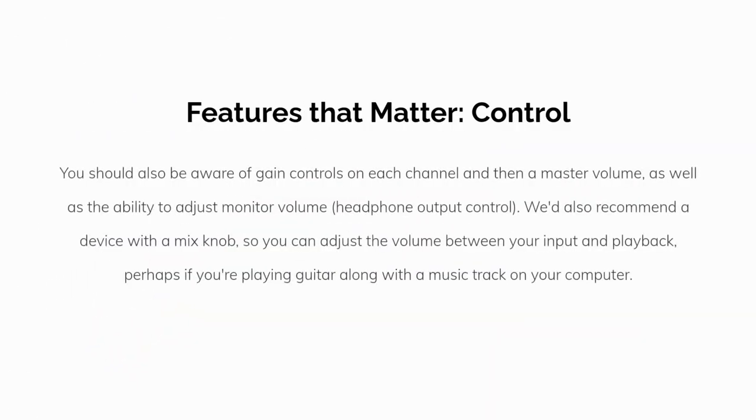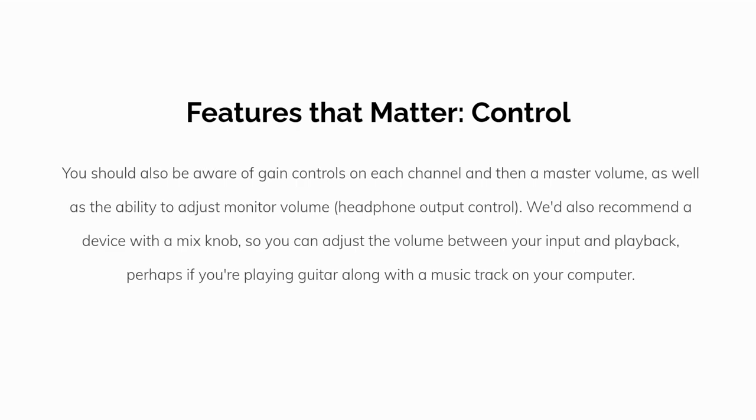You should also be aware of gain control on each channel and a master volume, as well as the ability to adjust monitor volume and headphone output control. We'd also recommend a device with a mix knob so you can adjust the volume between your input and playback — for example, if you're playing guitar along with a music track on your computer.